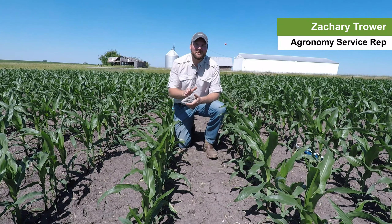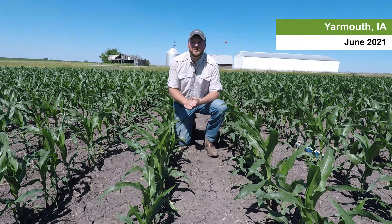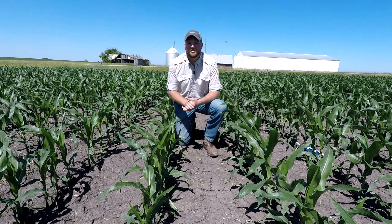Hey folks, Zach Trauer here, agronomist with Syngenta Crop Protection here in Eastern Iowa, and we want to talk about something around early season weed control.